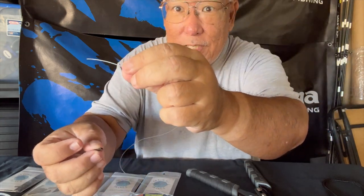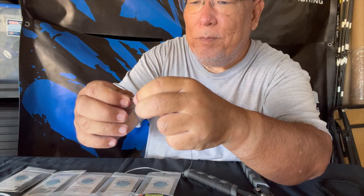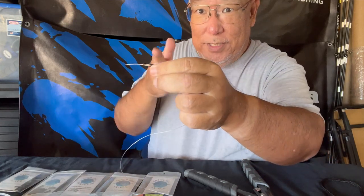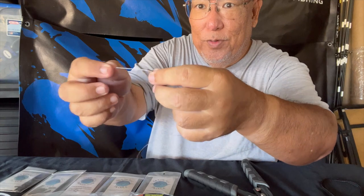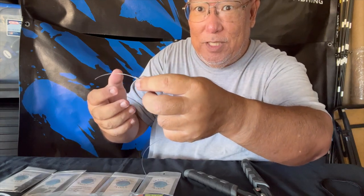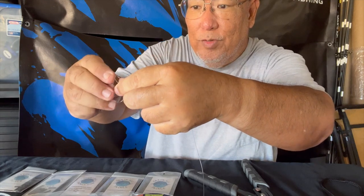So how do you use a crimping system? Everybody has their own way, but this is what I do. I use what is known as a Flemish eye, which is like a knot system but using crimps. You get some line, put it through one end of a double barrel sleeve — it's like a double-barrel shotgun with two openings. Then you make a loop and go through it once.